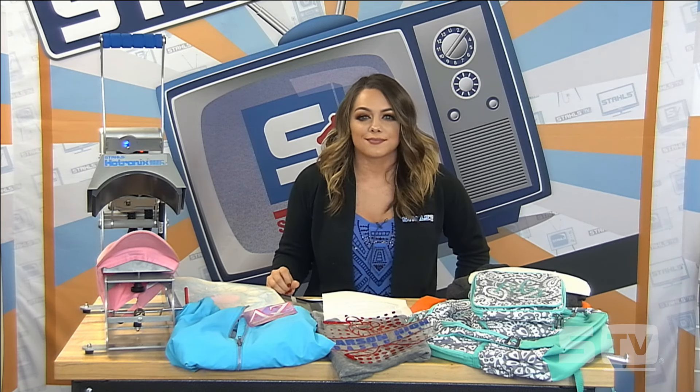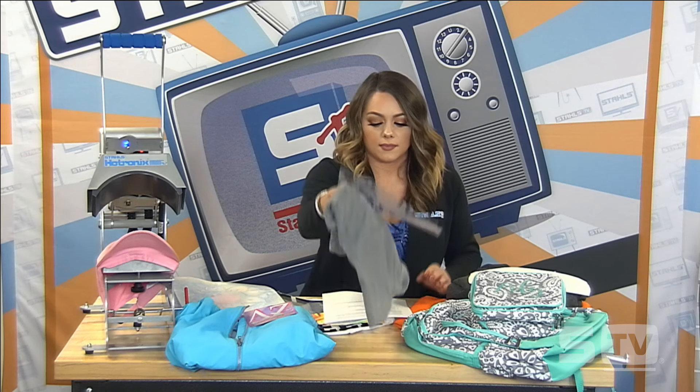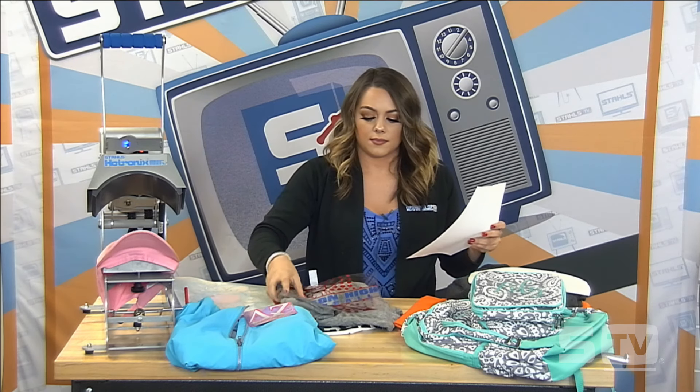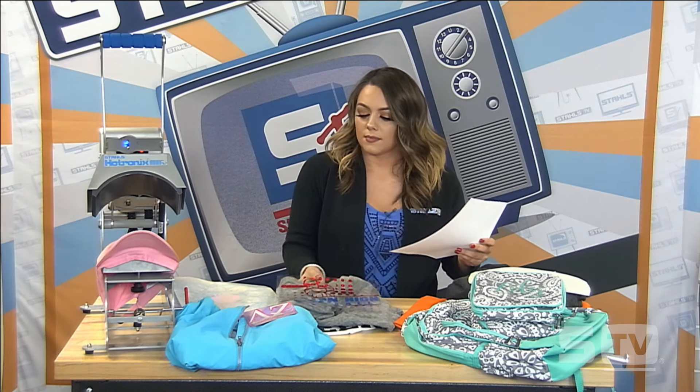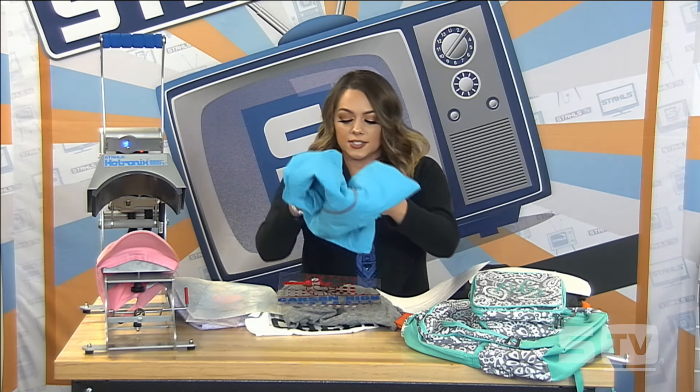From the first poll we have: the tri-blend with the hologram and fashion film, the color block tank with the glitter flake and foil effect, and last but not least the rain jacket with the 3M and the fashion film. Those are the top three from our first poll. We're going to go ahead and launch our second poll.